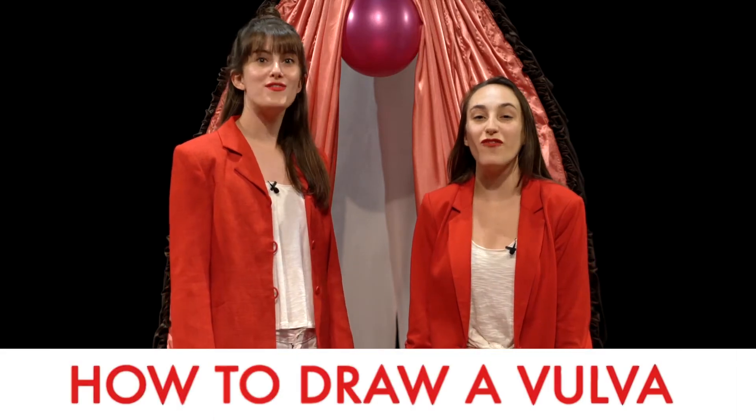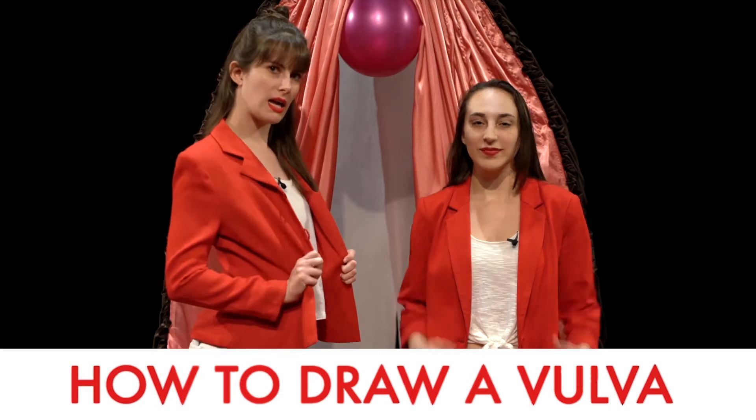Hello everyone and welcome to How to Draw a Vulva with Dr. Monica and Dr. Lauren. We're not really doctors.